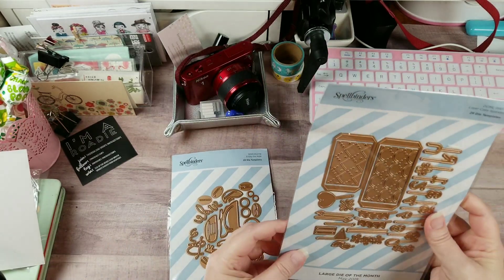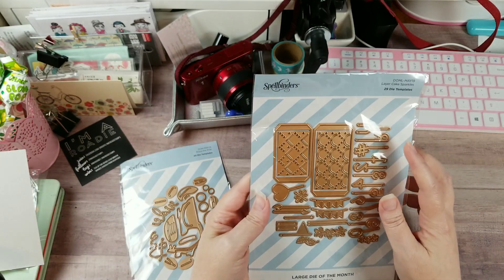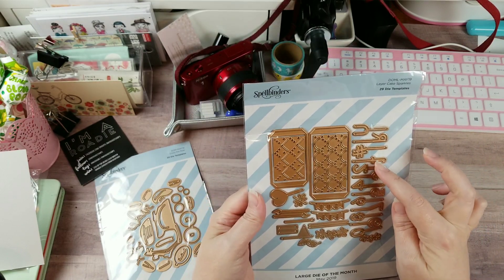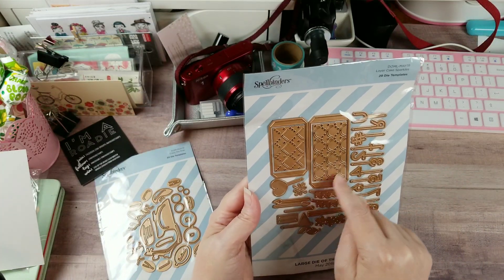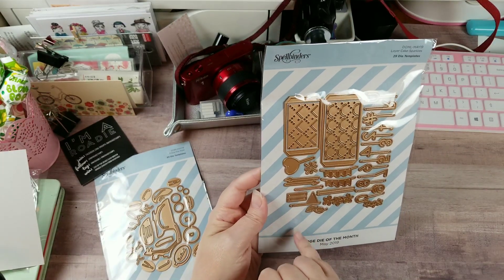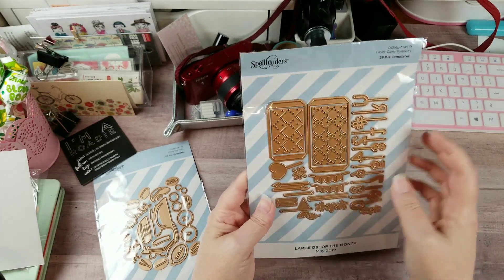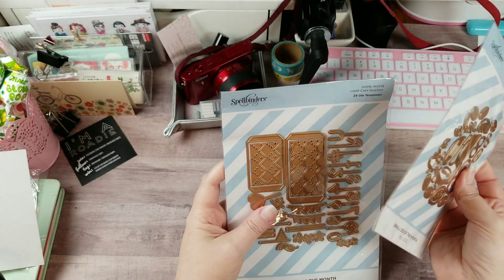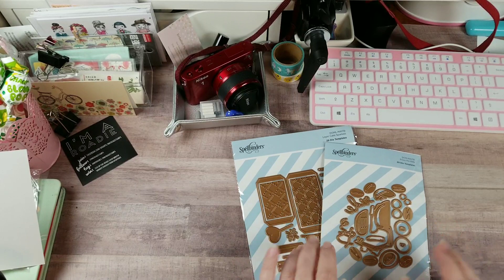I'm actually more excited about the small die than the large. It's called Layer Cake Sparkles - you can see sparkly candles, a pennant, layers of the cake that you can stack, balloons, and flowers to decorate the cake. I'm going to have to hunt down the videos because I haven't seen this one yet. I know I'm excited about June too.